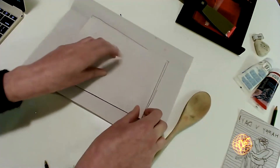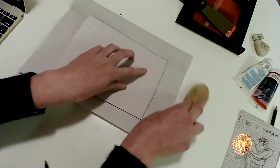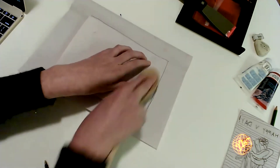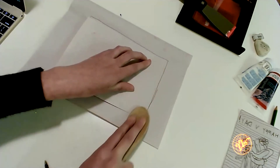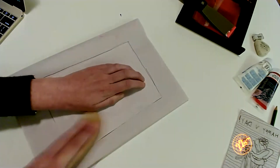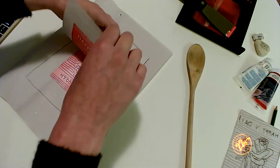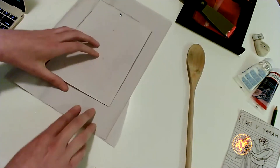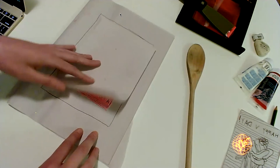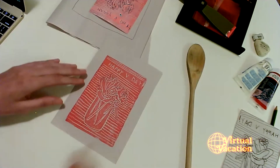Things are coming along and looking pretty good. It looks like I could still use a little more pressure at the bottom. I'm going to lift it up and see what we've made — are you all ready for the big reveal? Here's my print!